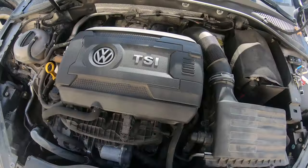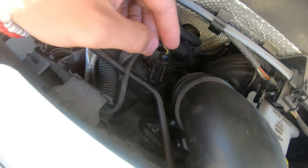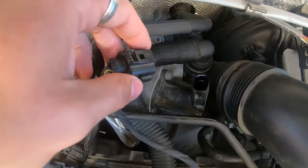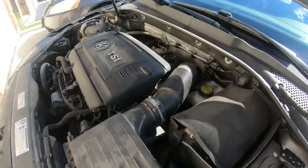So we have here a Volkswagen Golf — the diverter valve is right here as you can see. If you remove that, the car will sound way better. Your car has to have a turbo for this to work, by the way. What it does is it skips the air process, basically pushes more air into the turbo, and that makes it sound ten times cooler. We got the diverter valve off right here.